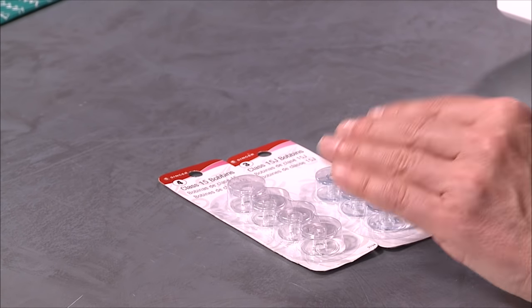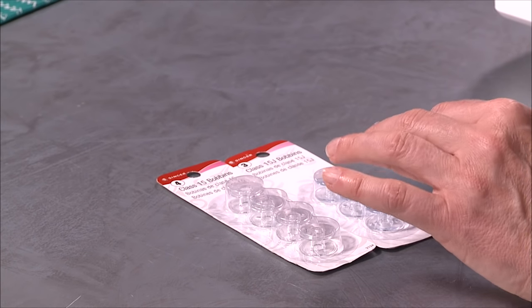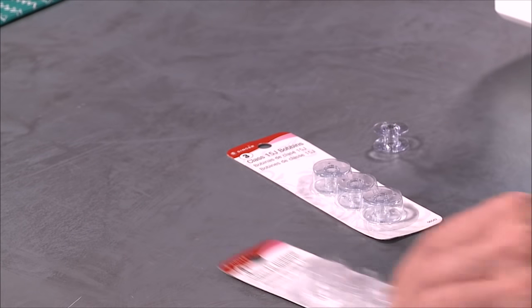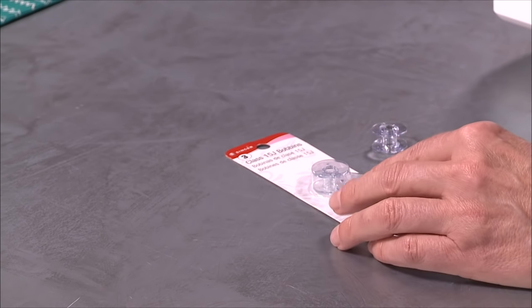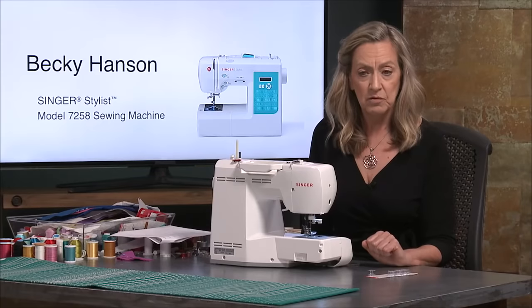But actually, believe it or not, these are slightly different — just slightly different enough in shape that they're not interchangeable. So when you go shopping for bobbins, you want to make sure that the top of the package says class 15J and you'll have the right ones.